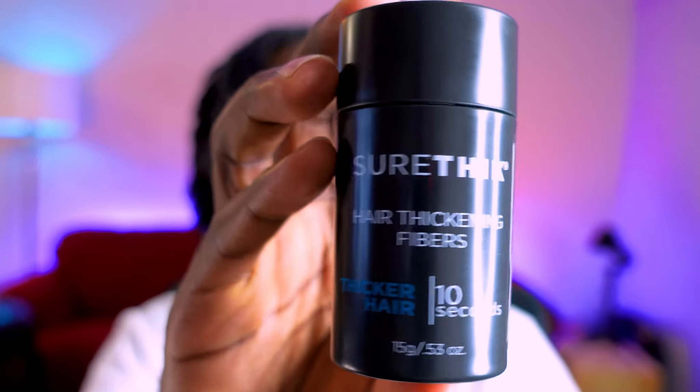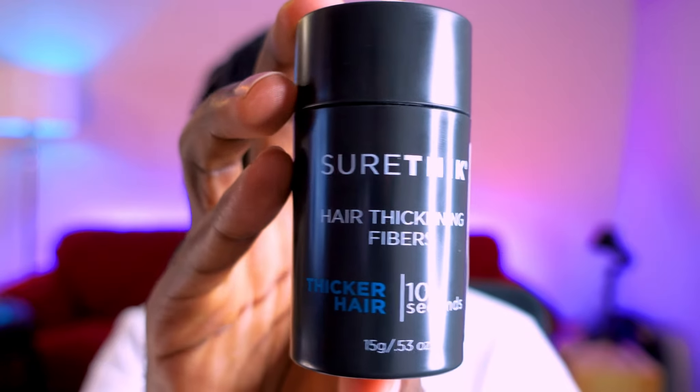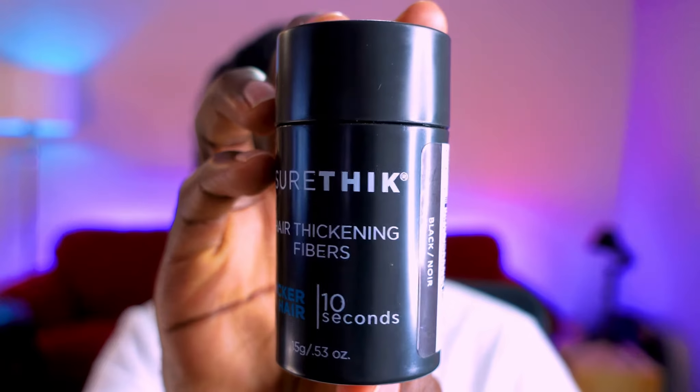What is up flockers — that is my fellow lockers and aspiring lockers. In today's video, I'm going to be sharing with you a new product that I have come across called Sure Thick. This product is a Hair Thickening Fibers product that promises thicker hair in 10 seconds.